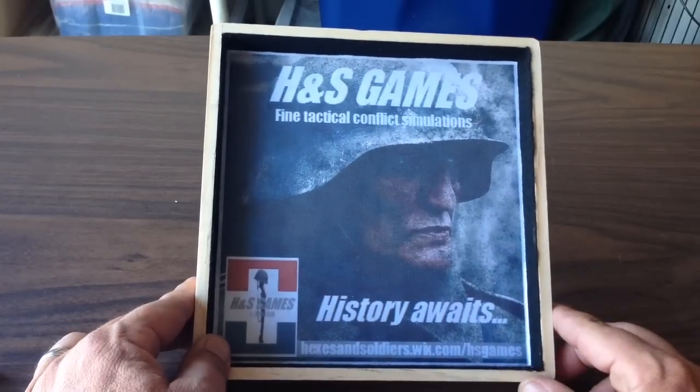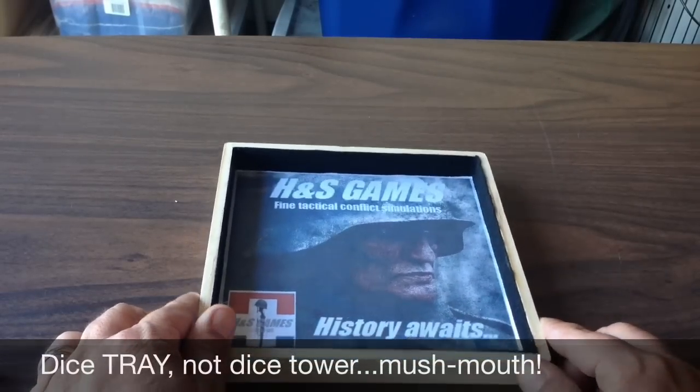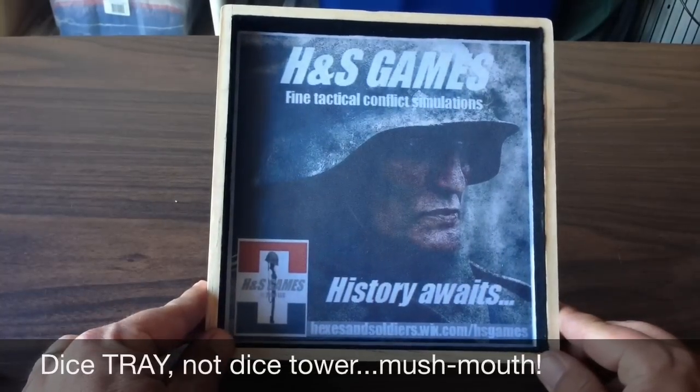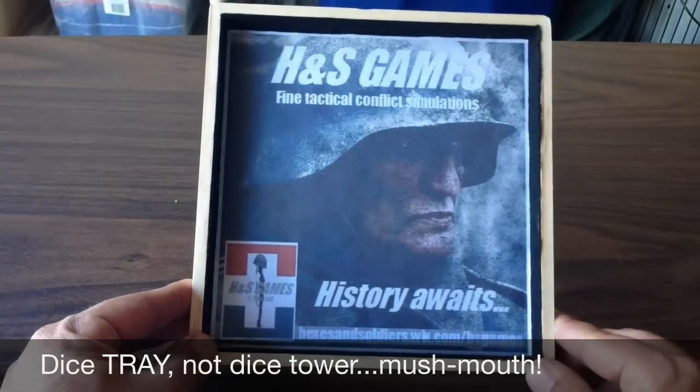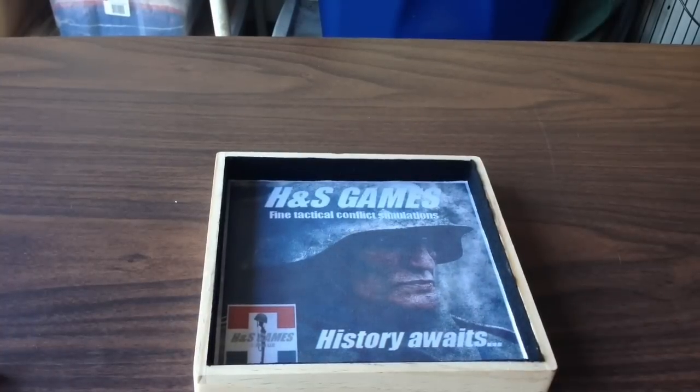You're going to be seeing this in my videos in the future, I'm sure. I'll include a link in the video description — that's the H&S Games hardwood dice tray. Check it out if you're in the market for a nice dice tray. Happy gaming.